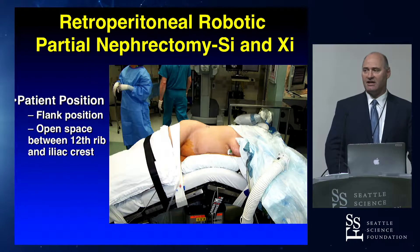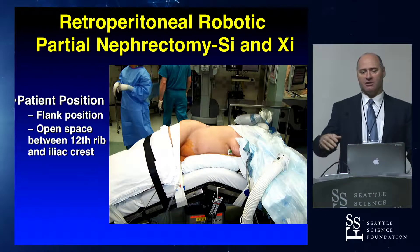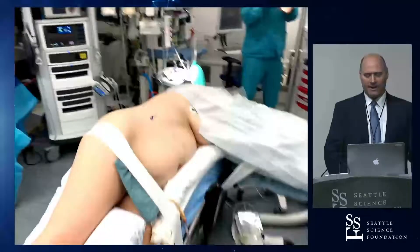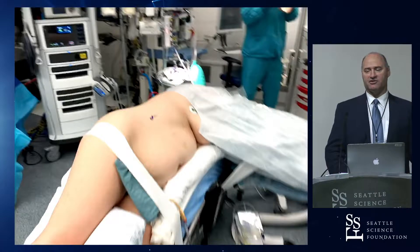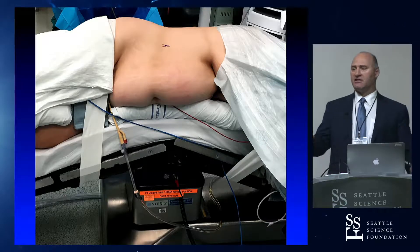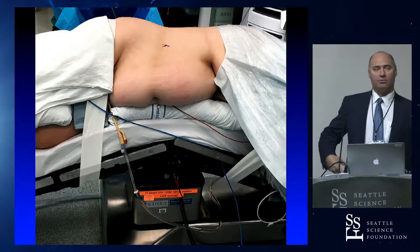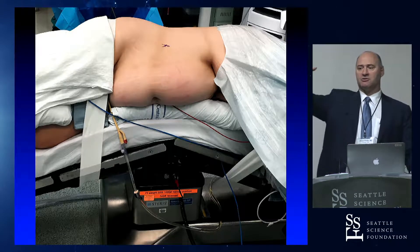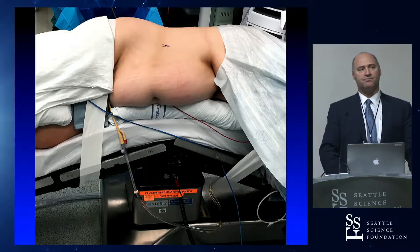The patient position is the same for the SI and the XI — it's a full flank position. The idea is to open the space between the 12th rib and the iliac crest, so you want to fully flex the patient. I don't use the kidney rest. All I do is make sure the patient's umbilicus is at the break in the bed, and then we fully flex them. I use tape and rolls — you don't need a beanbag. For a very hippie woman with a large hip, you should move the break even a little farther cephalad so the umbilicus is below the break, which will drop the hip down when you flex them.